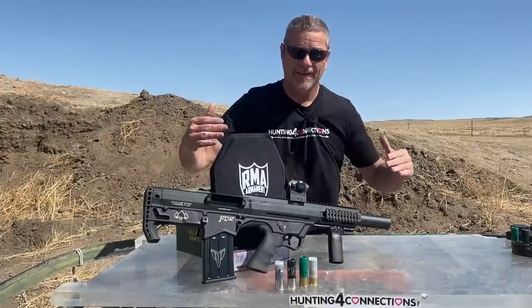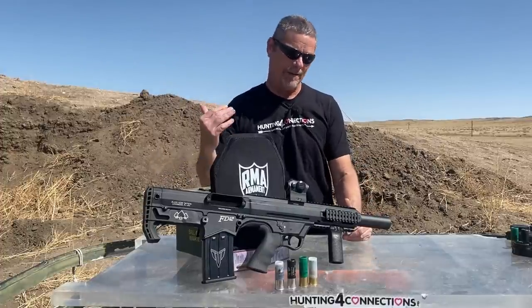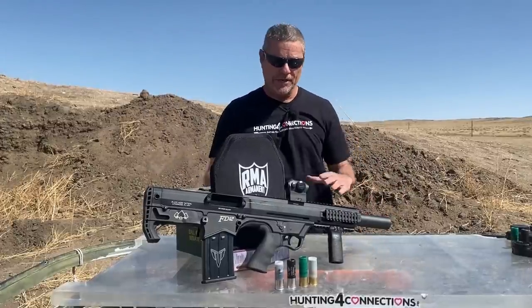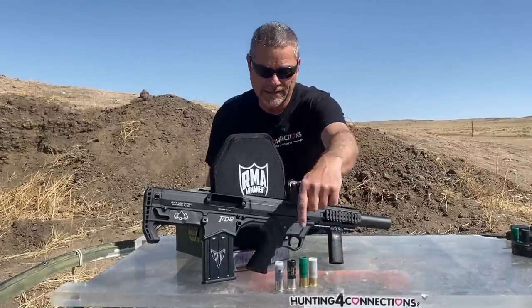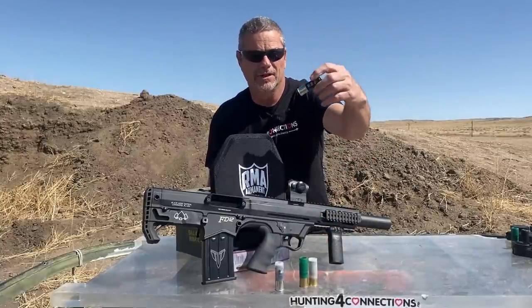This thing is gorgeous, man, and is a lot of fun to shoot. So what we got here for rounds today — we're pretty sure none are going to go through — we got your regular Black Ace Tactical rounds.